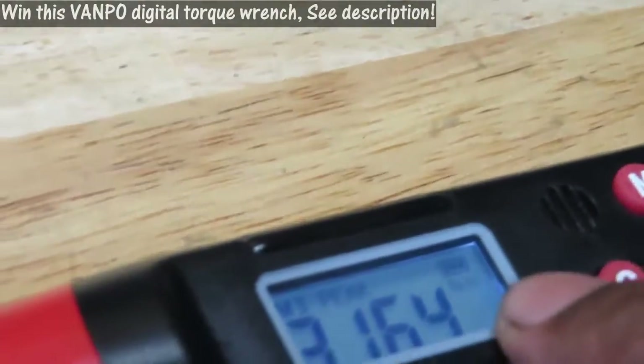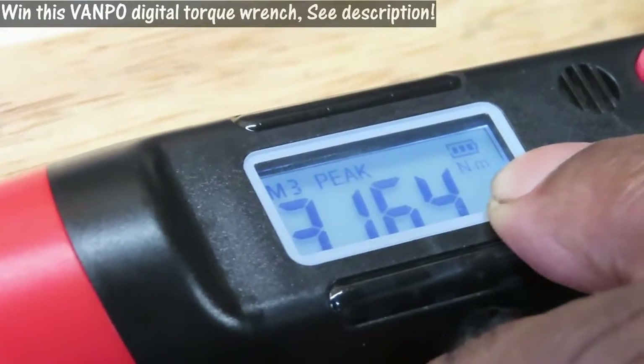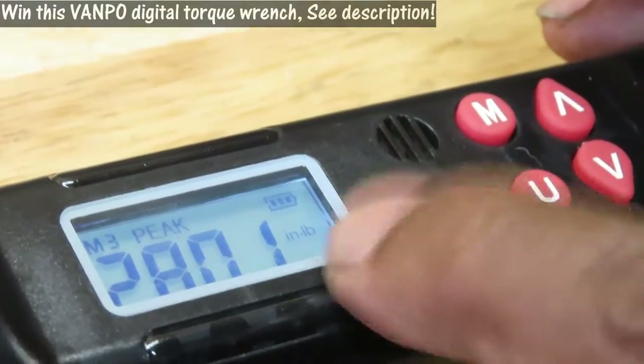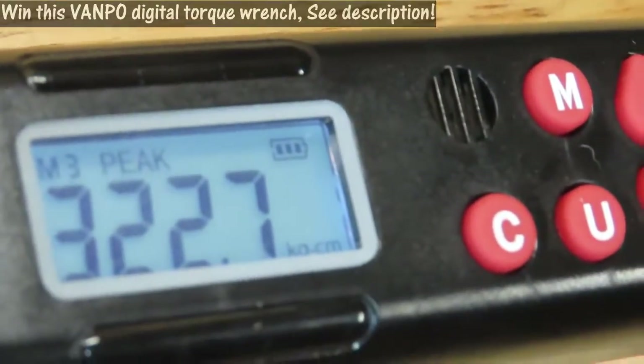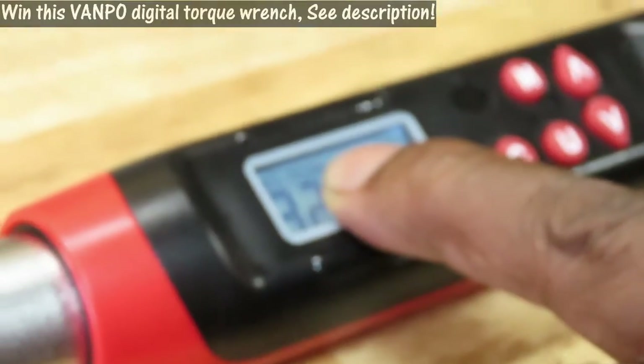Now, this ratchet does Newton meters — you see the NM on the display. Hit the U button and it's going to go to another selection: inch pounds, foot pounds, and kilograms. What's really cool about this ratchet is it has two features — right now I've got it set on peak. There is peak and there is track, or as the manual calls it, trace.